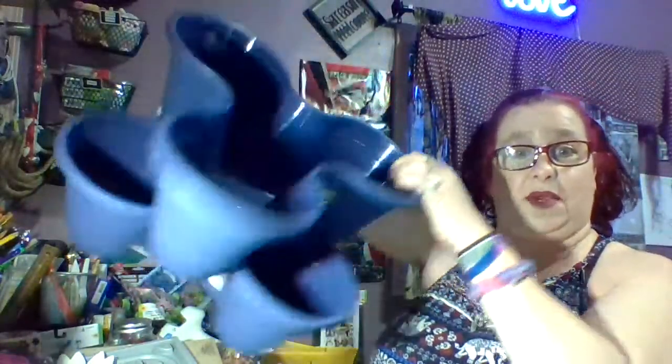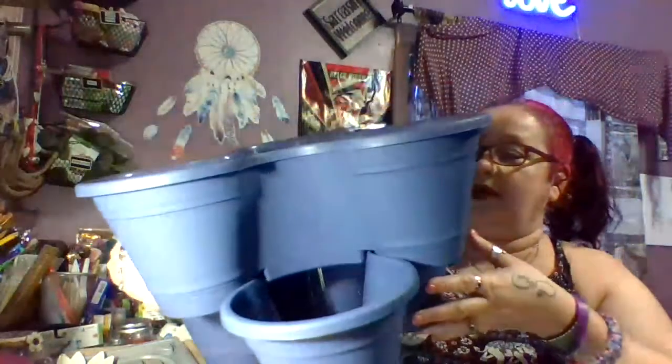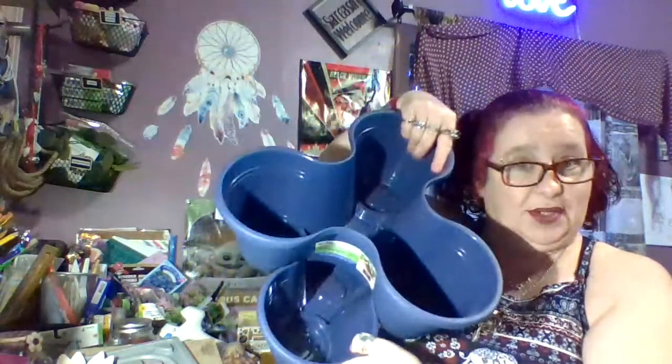I grabbed two of these amazingly cool things — they look like fidget spinners, almost. But these are from the Dollar Tree and they are stackable. You could do six different plants in these, like herbs or strawberries. I got two in blue because I like this color and I like that they stack. I've even seen people using these for parties, putting chips in the middle and different kinds of dips in the little three pockets. I grabbed a couple in hopes of doing a garden this spring.